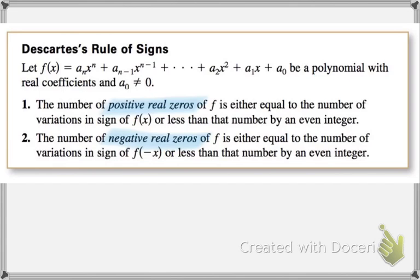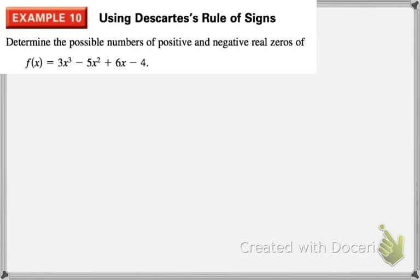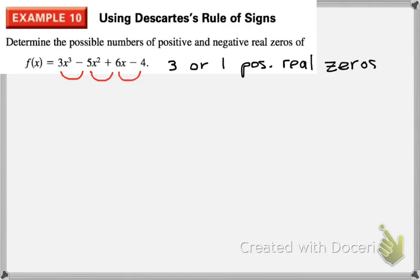The last thing I want to talk about is Descartes' rule of signs — a way to find the possible number of positive and negative real zeros. Start with your function and count the number of times the sign changes from positive to negative as you go term to term. I see three sign changes, which tells us there could be three or one positive real zeros. You keep subtracting 2 from your sign change count to get all possibilities.